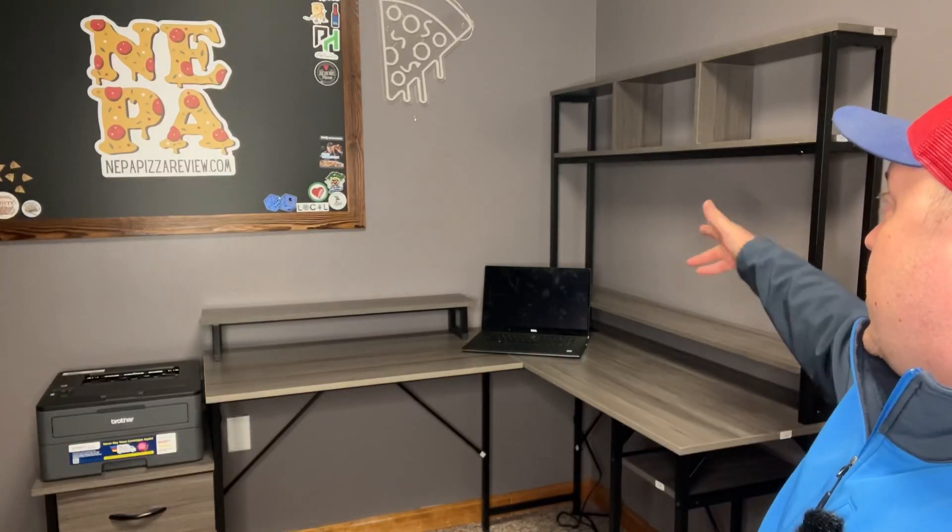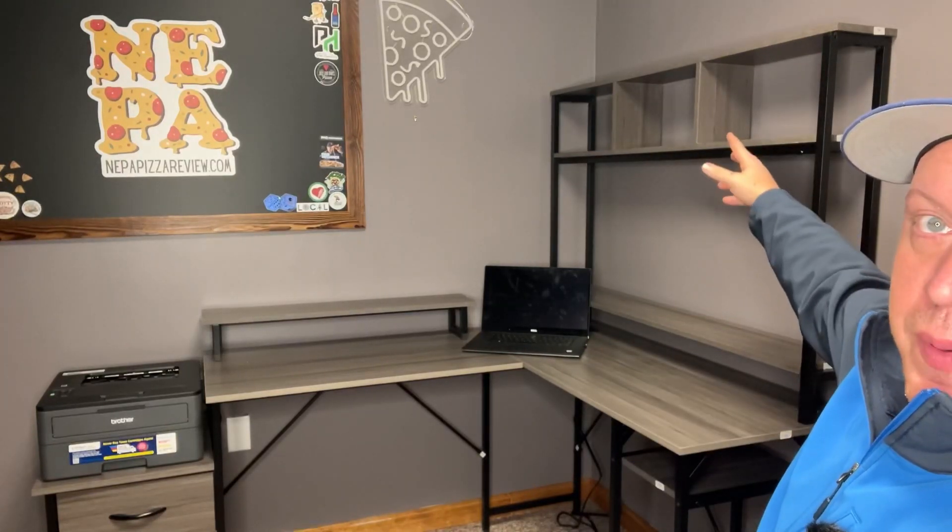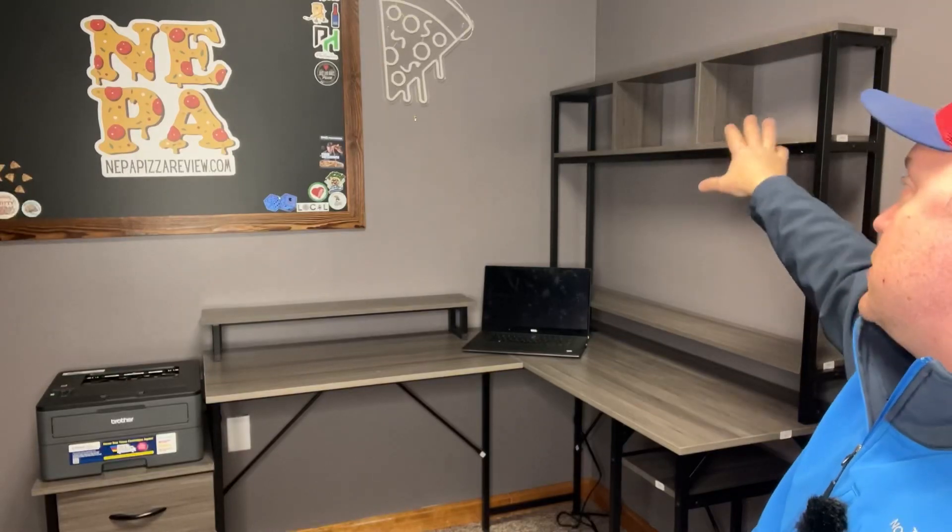Overall, a very nice desk. It's sleek and compact in size but still has a generous enough surface area to work. You can see you have storage above — you can put maybe some decorations there or different things. If you want, you might put dual monitors on this platform and actually work that way. So very flexible in its design — a lot of ways you can use it.